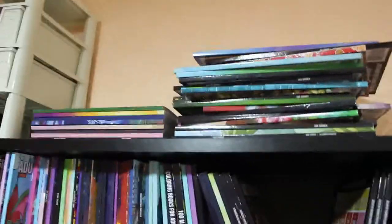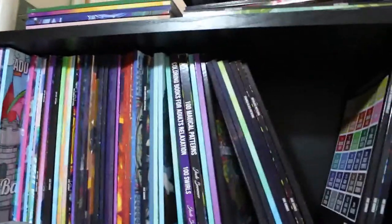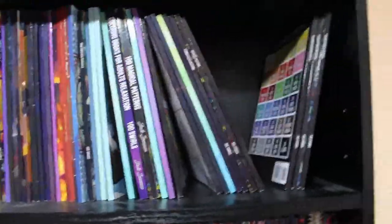On this top shelf, those books that are stacked on this side are Jade Summer books I haven't actually coloured in yet. The next shelf down are Jade Summer books I've actually coloured in, though they're not all there at the moment because there's some whips around.